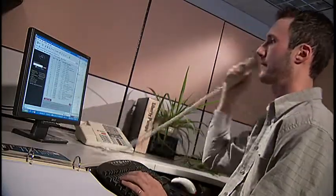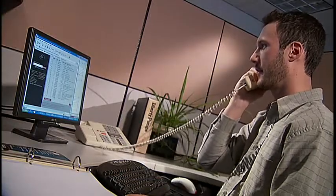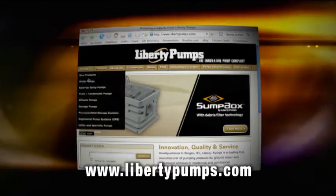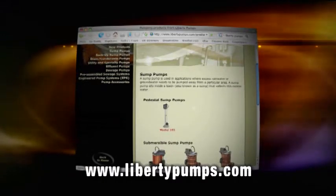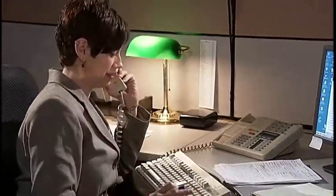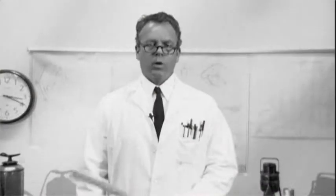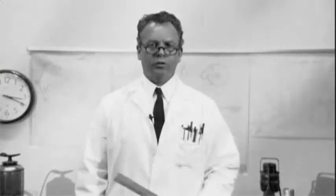At Liberty Pumps, our number one priority is our commitment to meet our customers' needs. Log on to LibertyPumps.com for fast, accurate, and up-to-date information, or call one of our customer service representatives, who will personally handle your questions and concerns. Where there's a need, there's a solution.